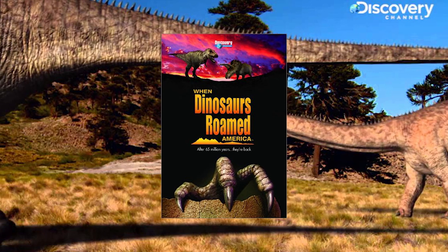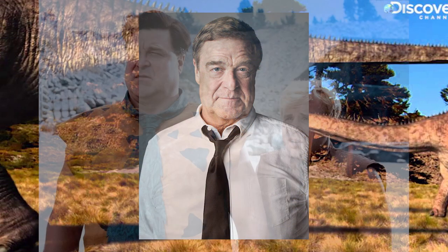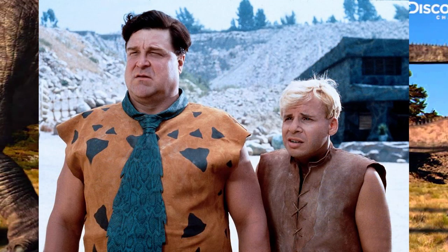Released in 2001, this documentary was hosted by John Goodman, who also played Fred Flintstone in the 1994 movie 'The Flintstones.'